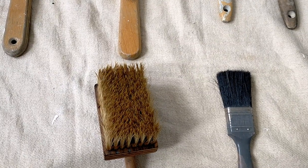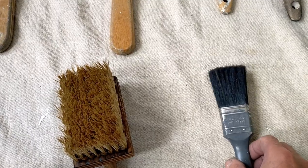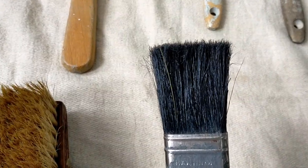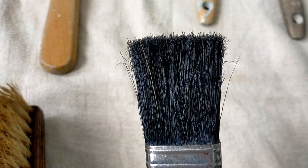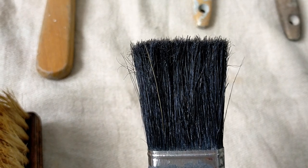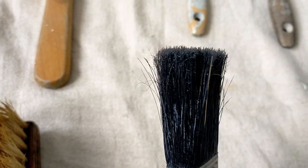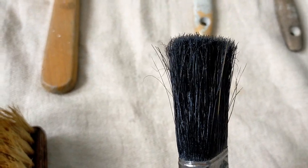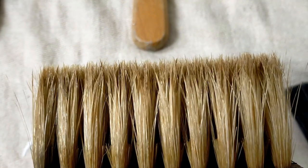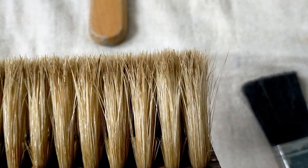I've finished that job and I've washed the brushes out and I just want to show you the difference. This is the blended bristles — that's synthetic filaments and pure bristle — and the synthetic filaments are the ones that are all twisted and bent out of shape. And this one — natural bristle — none of them are bent out of shape.